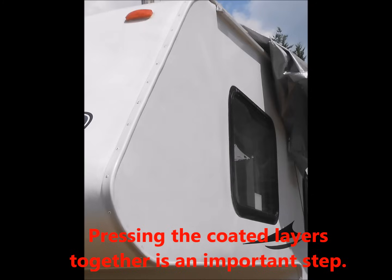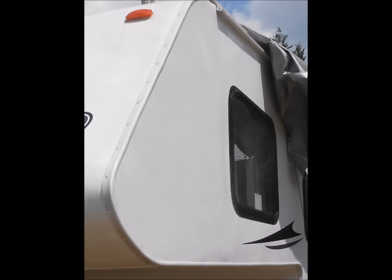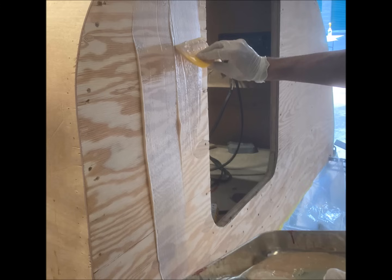This makes the Compobond ideal for reworking old plywood, as well as new builds where you're installing new fiberglass over new plywood.